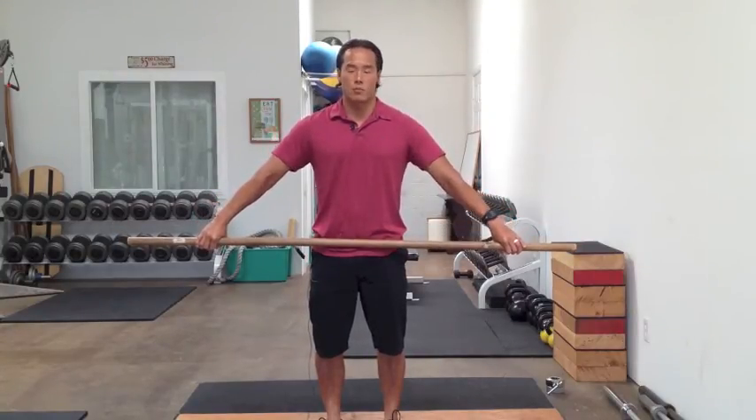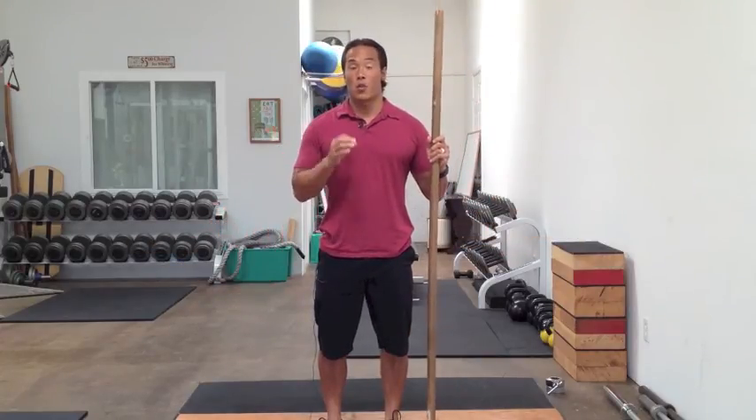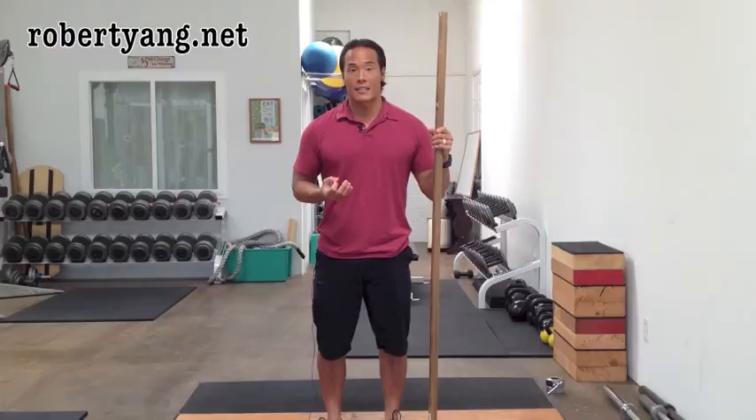Easy, simple, really effective. I hope you guys like that tip. If you want more tips like this or learning the Olympic lifts, you can go to my website at robertyang.net and find out about future upcoming courses called Olympic Lifting Coach.